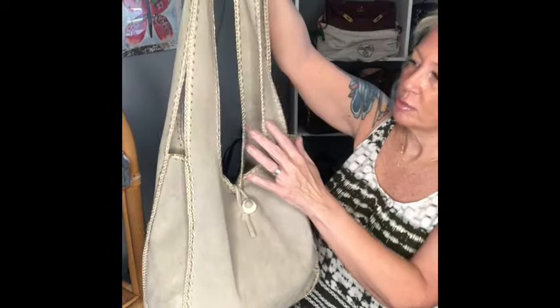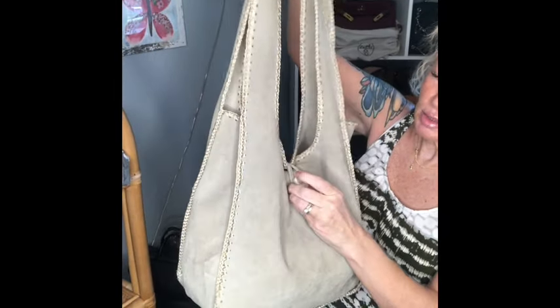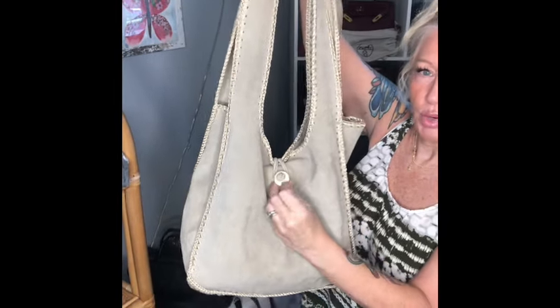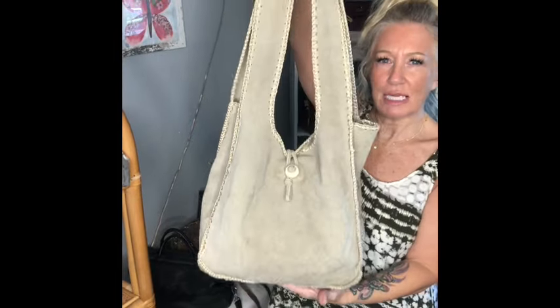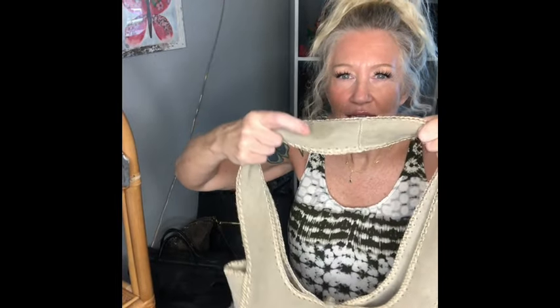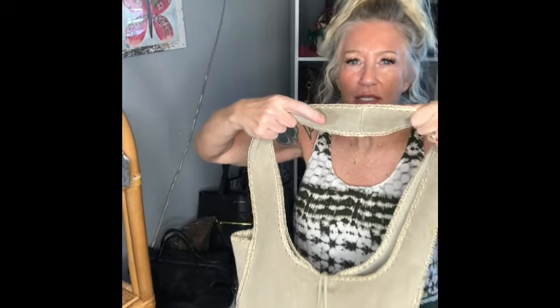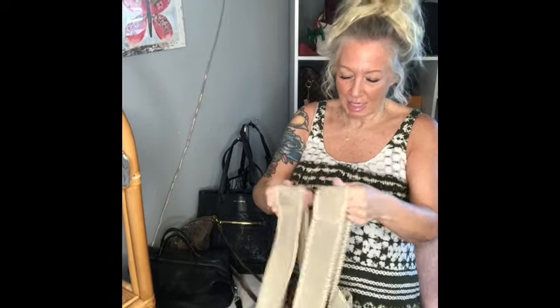It's got a really pretty stitching along the handles. It is unbranded. This little toggle here is made of a stone — it's really pretty as well. Bottom looks great. Corners are great, super lightweight. Here's a little bit of a spot — super easy to clean out. You just use a little brush, an eraser, like a regular pencil eraser, and that will come right out.